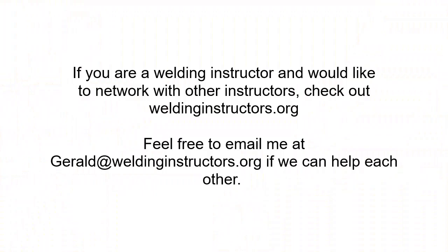Y'all have a good day. I hope this video is halfway decent — I know it's kind of funky, but I'm not a big video maker, and I ain't really all that good of a welder, much less a video maker. If you're a welding instructor and you'd like to network with other instructors, check out weldinginstructors.org. Feel free to give me an email at gerald@weldinginstructors.org if we can help each other out. Have a great day.